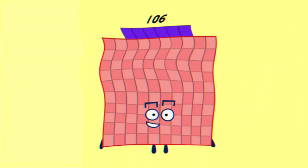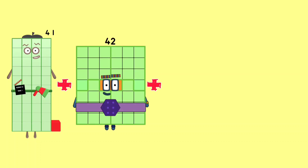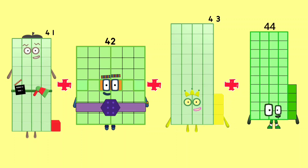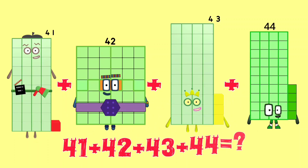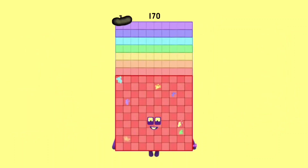41 plus 42 plus 43 plus 44 is equal to 170.